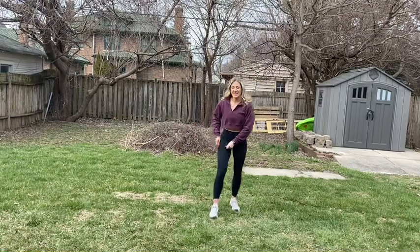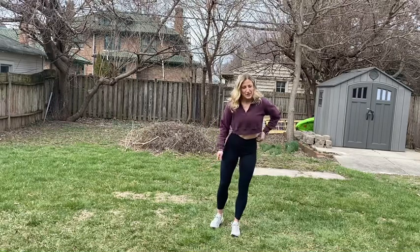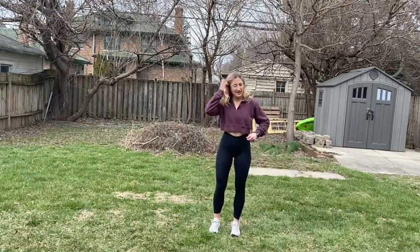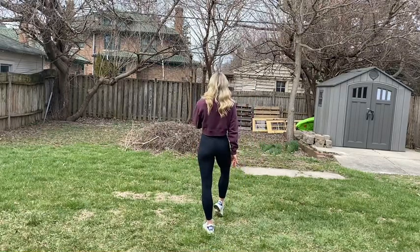We'll learn the full dance from the front, and then I'll also review from the back. Let's go ahead and get started — you're going to face the back with your right foot plopped out.